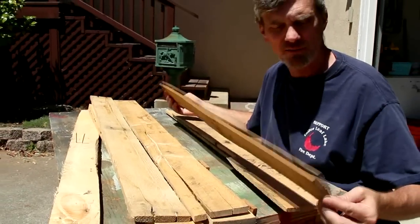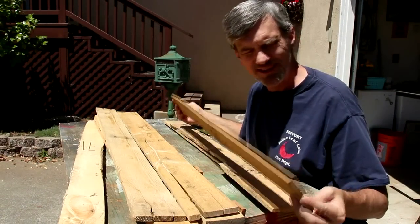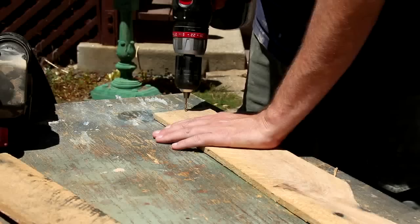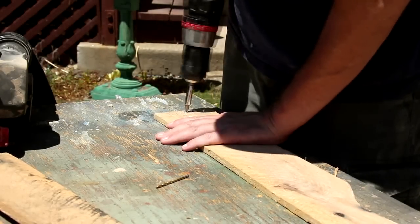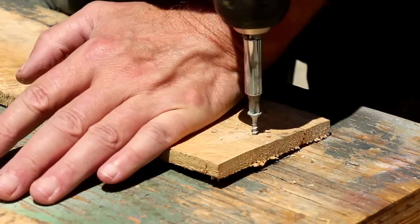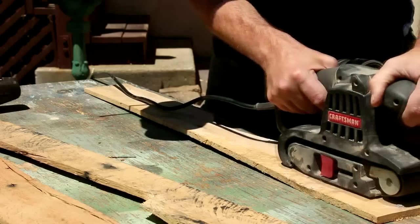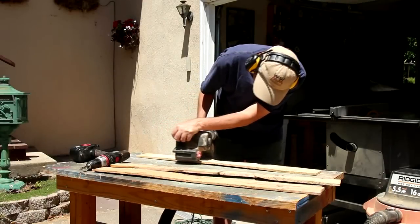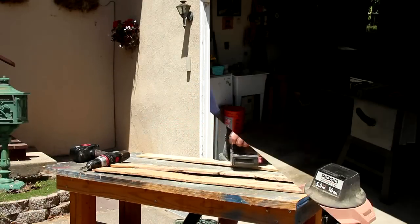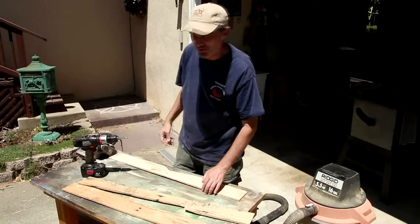I'm going to use these pallet slats for the slats on the coasters. I want to keep the scale fairly accurate, so what I need to do is thin these down. Rather than using my planer, I'm going to use my belt sander, but only on one side because I want to retain all of the imperfections and aged look for the pallet. Okay, I can tell this is just going to take forever to do it this way, so I'm going to try the planer.